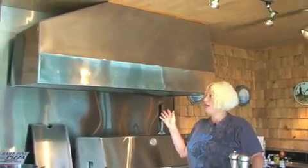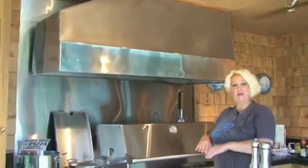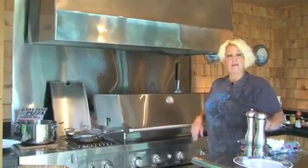I had a custom built vent to take all the steam and the heat and put it right outside, so this way it doesn't cloud up inside here.